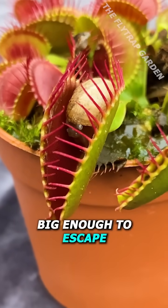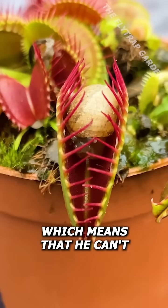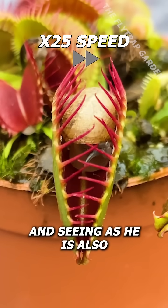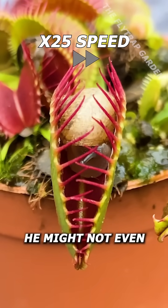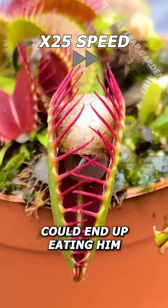Now even though he is big enough to escape from this plant, his shell has been caught too, which means he can't just crawl into himself to escape like the adults can. And seeing as he is also really cold, he might not even try to escape, and the fly trap could end up eating him.